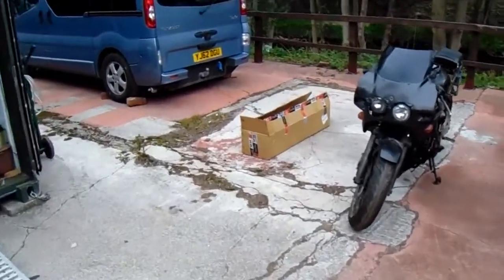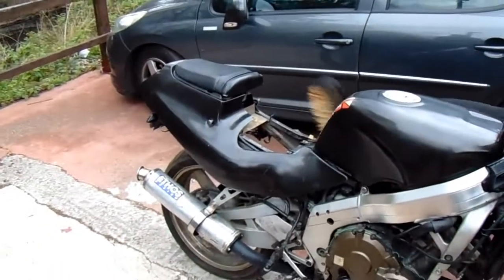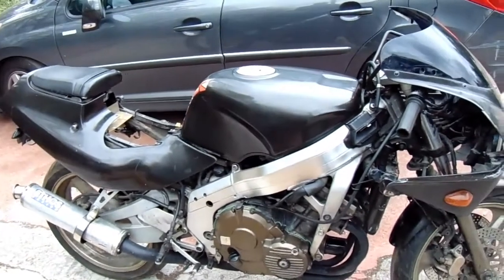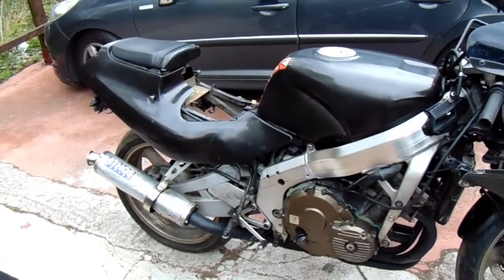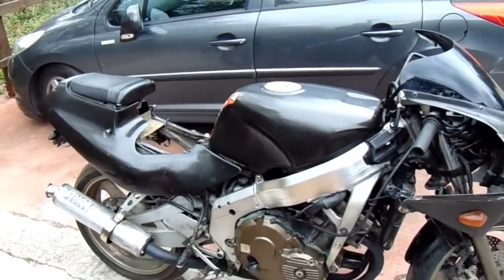I'm going to take all the panels off today, take the headlight off, take the radiator off, the exhaust off, the seat, the wiring loom - stuff like that. I'm going to take it all off, clean as much of the frame as I can, the swinging arm, the wheels, and then I'll start inspecting stuff and put it back together. This time I'm determined to get this thing going.